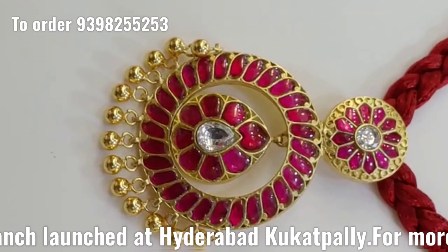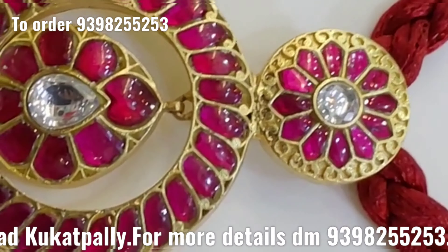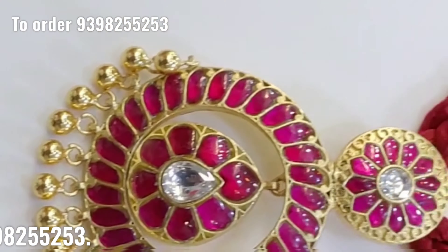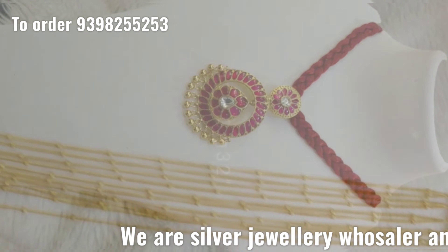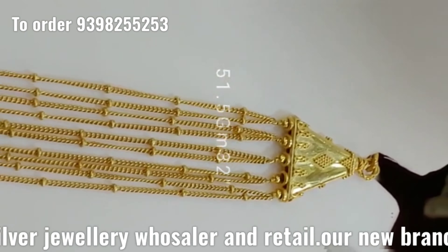If you want to choose the beads, it will be simple to lock it, and you can also change the beads. This is the design — a golden necklace.